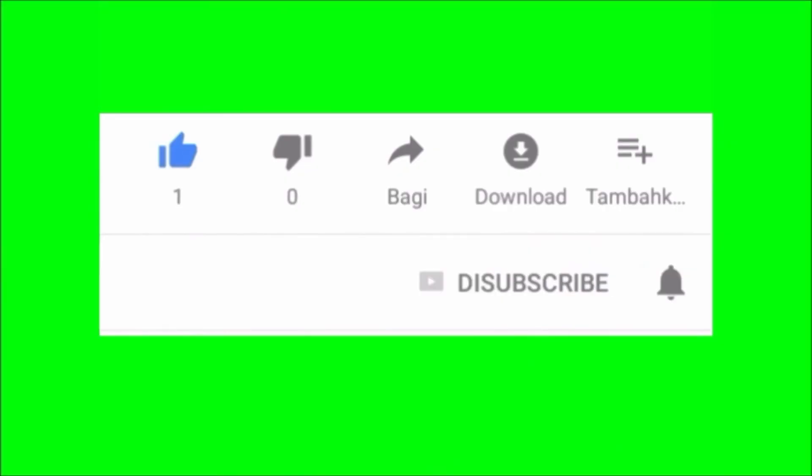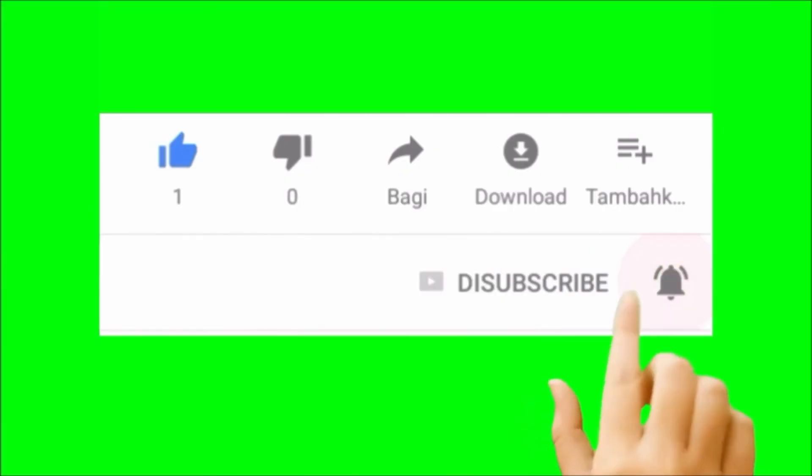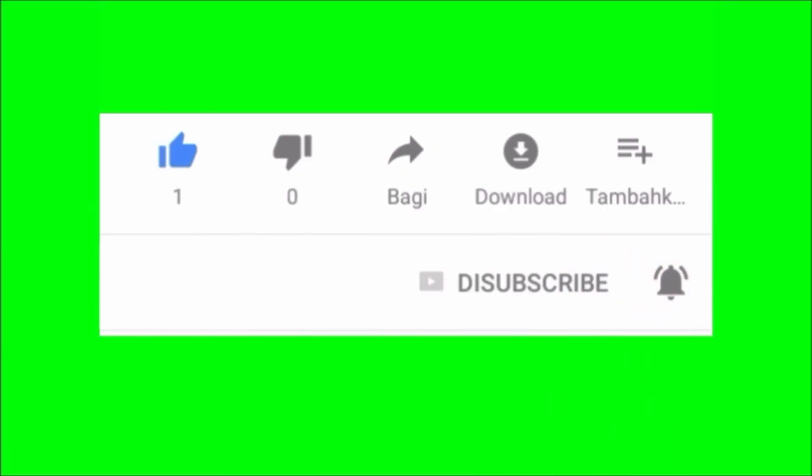I hope you guys find this video helpful. If it did, thumbs up and subscribe for more here on Variety Stick. Thank you so much everyone for watching. As always, we will talk to you in another video.